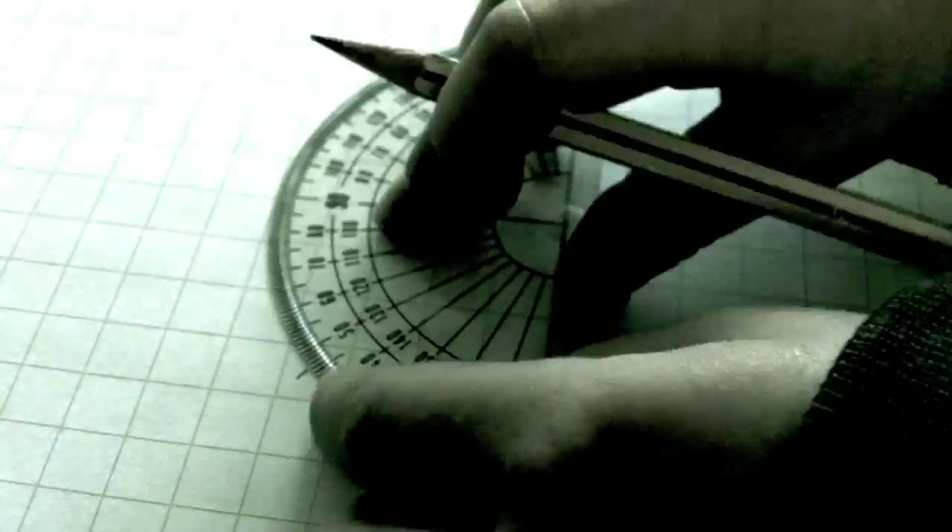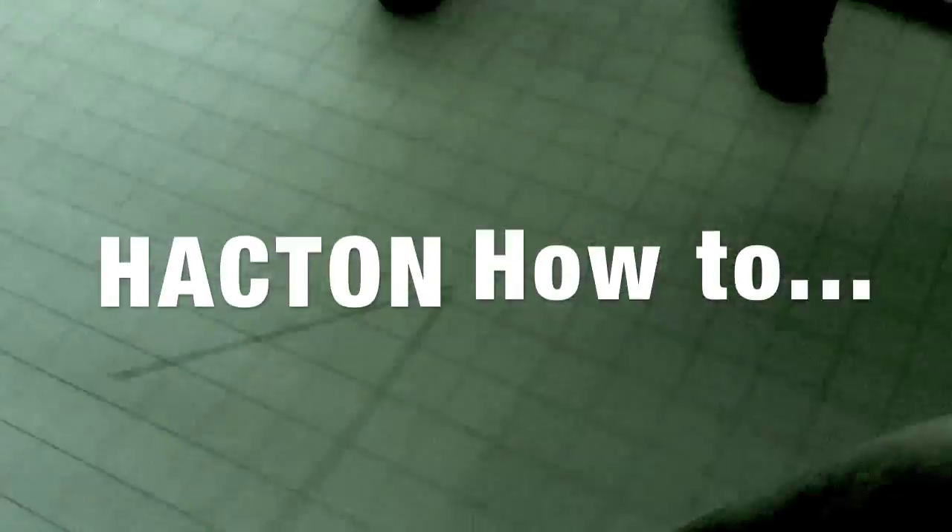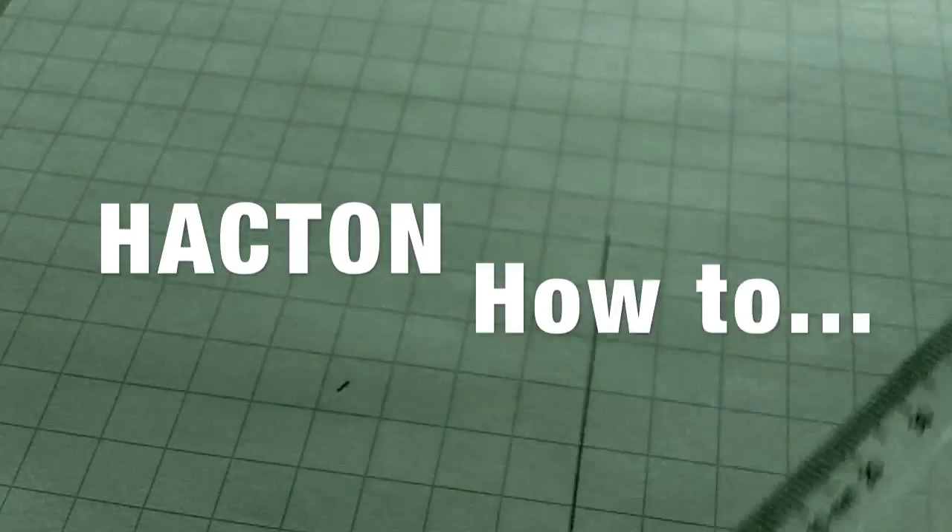Welcome to the Hackton How To video channel. Have you ever wondered how to use a protractor correctly? Do you find speech marks confusing? Would you like to be able to draw a face that actually looks human?